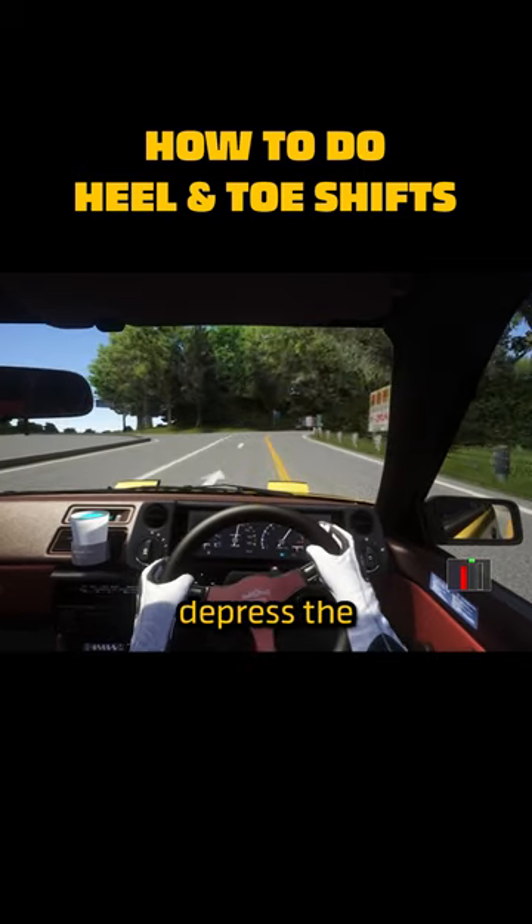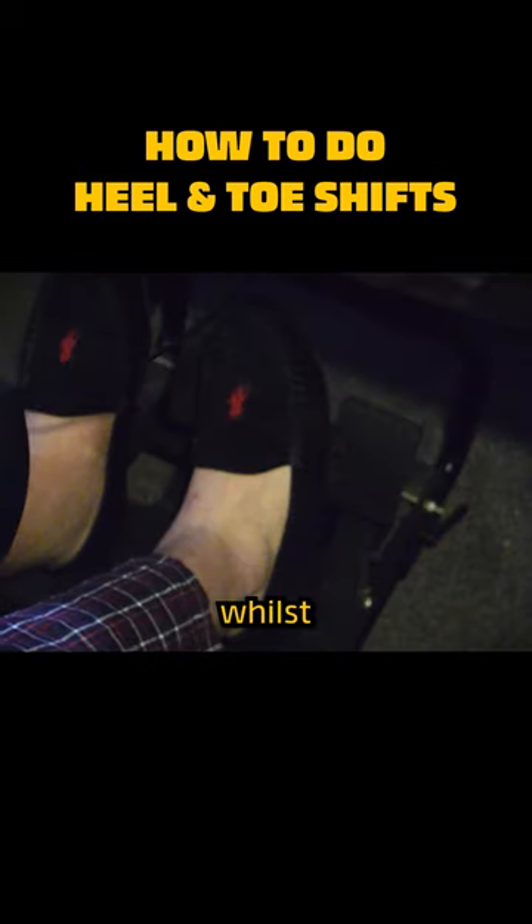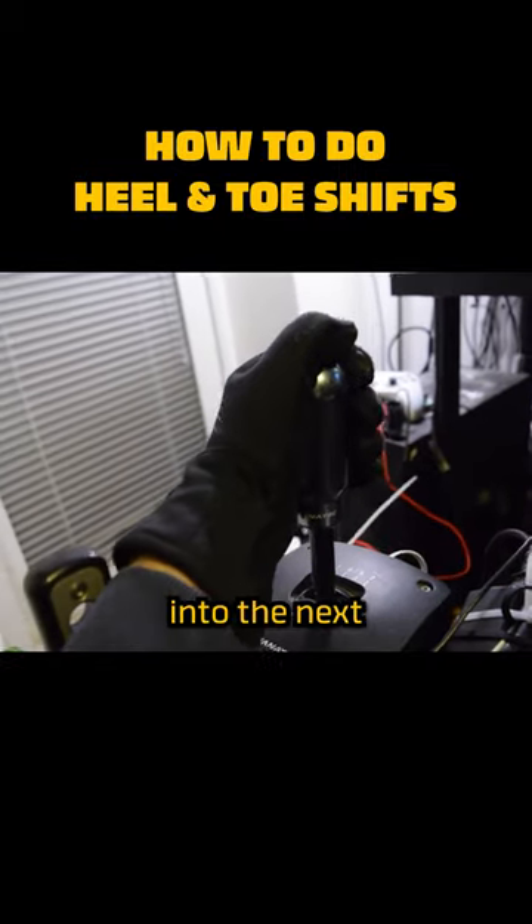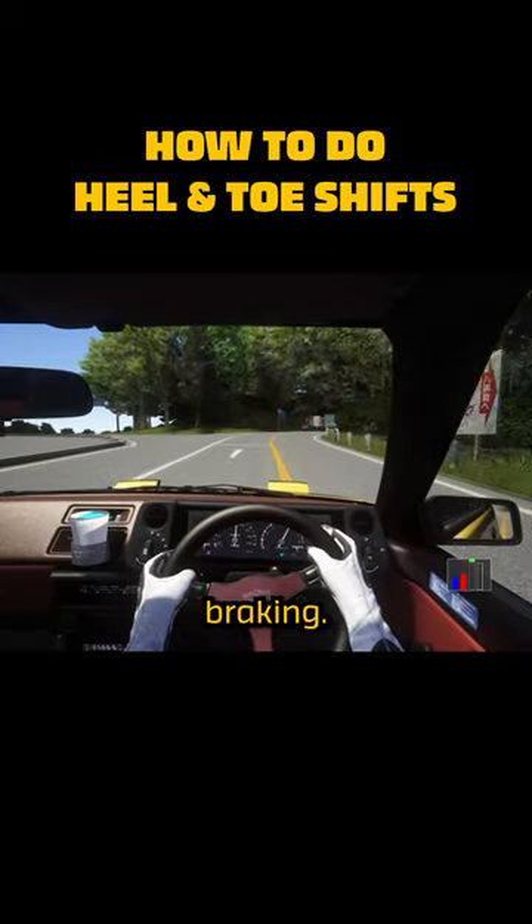Step 2. Depress the clutch pedal with your left foot whilst maintaining braking. Step 3. Move the shifter into the next lower gear whilst still maintaining braking.